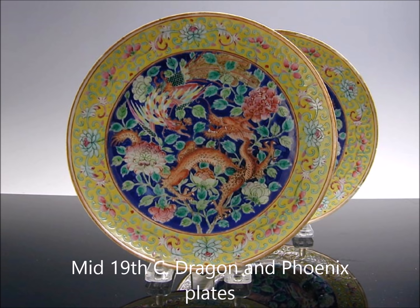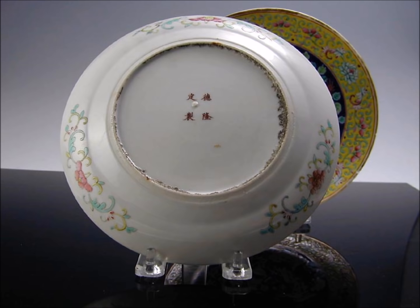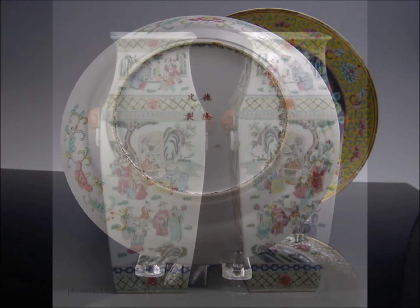Here you have a pair of Famille Rose dragon plates — a wild scene of the phoenix in the center with the dragon, seeking out the pearl no doubt. If you turn them over, you'll see the kiln grit adhering around the interior and a Qianlong mark.